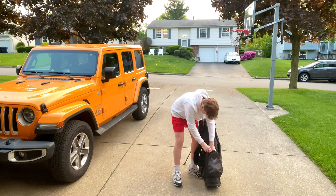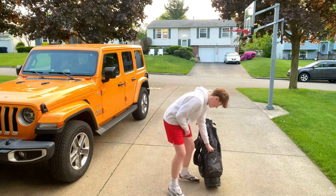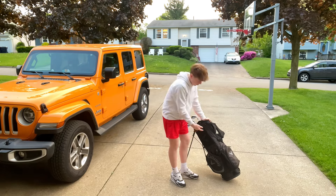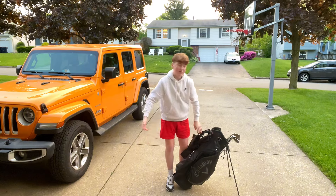The pocket above, I only have one tee in it, but I keep my tees there as you guys can see. The pocket over to the right is a cooler, so I keep my waters in it. And the pocket over here, I keep my golf shoes.